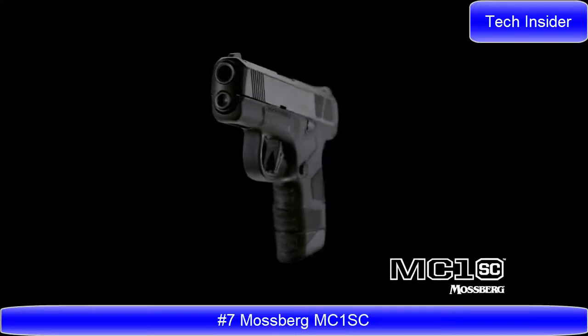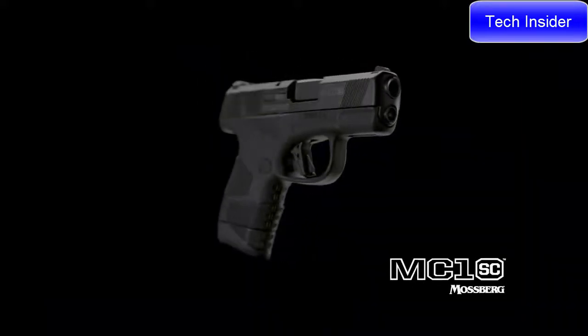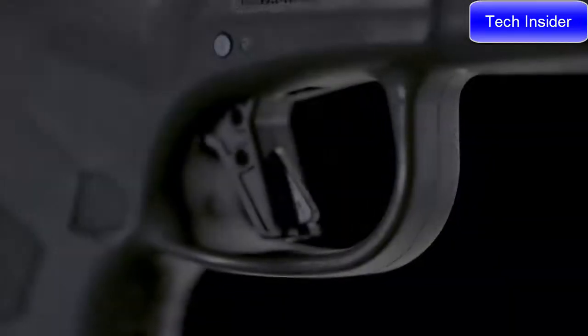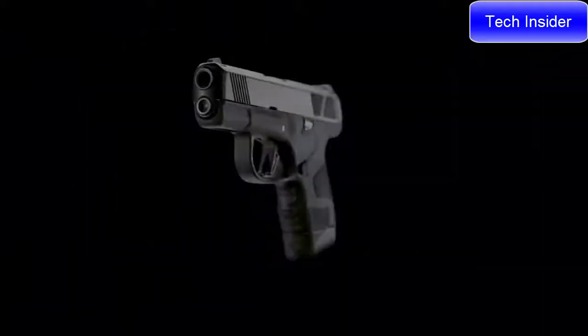Introducing the Mossberg MC1 subcompact 9mm pistol, engineered to be the ultimate concealed carry handgun. Its safety features and innovative design make it unique among other subcompacts, and because it's a Mossberg, you know it's built with reliability at the forefront.